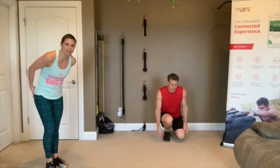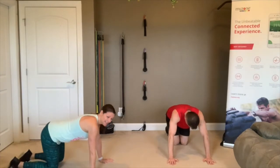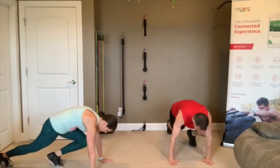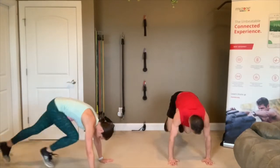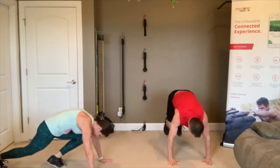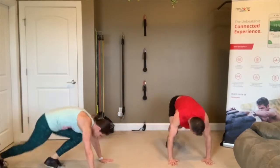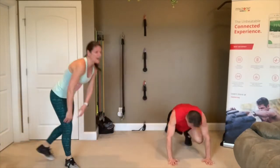Get ready for those mountain climbers — down into plank. That 10-second break goes fast. 3, 2, 1, go! Mountain climbers, push it. Keep going, pump those legs. Push as hard as you can — last round, best round, you got it! 3, 2, 1 — rest.